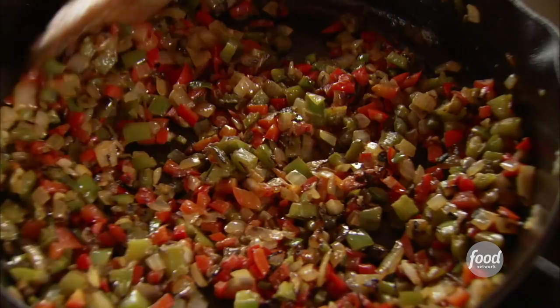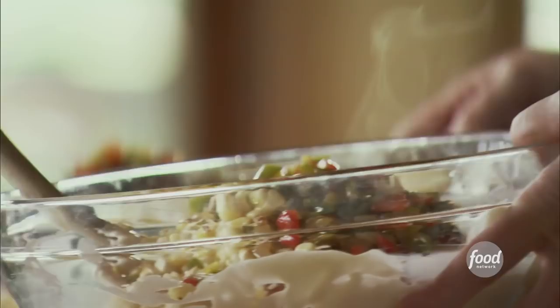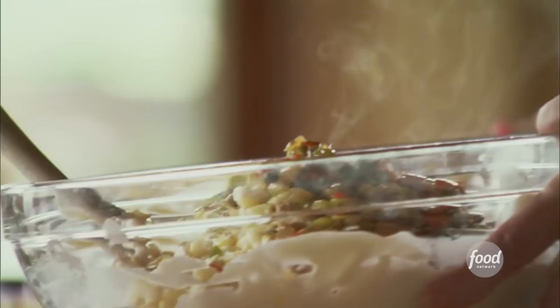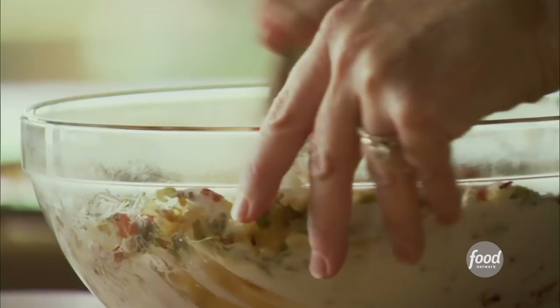The peppers are cool enough to add, so I'll just throw those in. This is a really versatile dip — you can use whatever kinds of peppers, onions, or veggies you want. There are jalapeños in this, but since they cooked, they're nice and mild, so you just get the flavor.